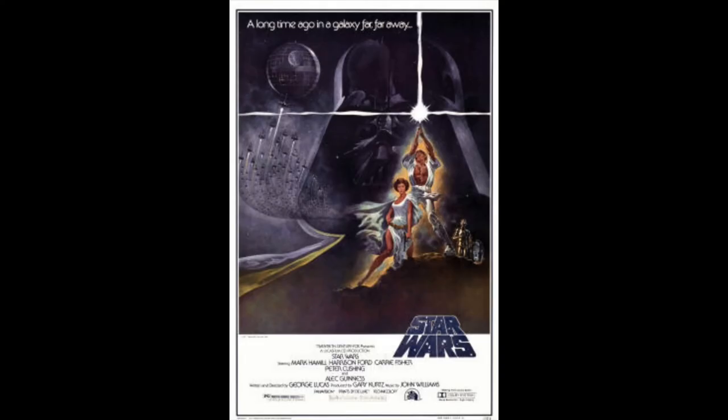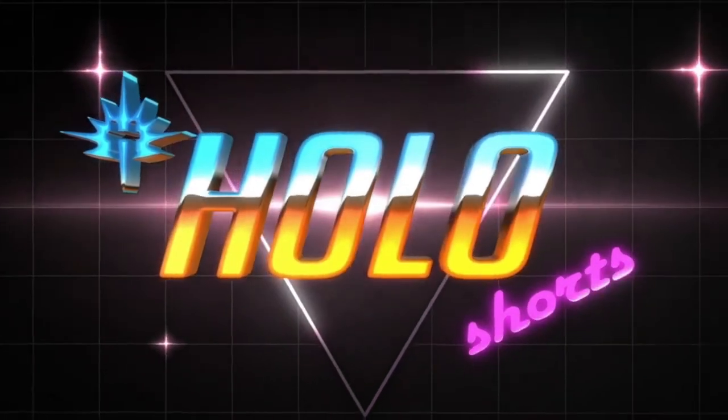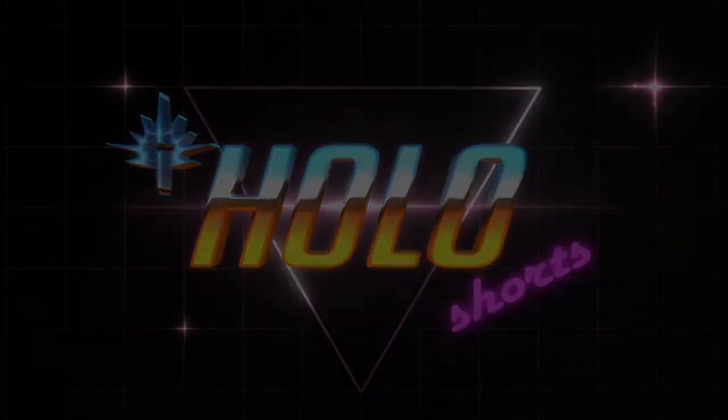Still valuable, still highly collectible, but that dash zero is the one everybody agrees upon as being the first pressing. Where do you rank the Style A Tom Jung movie poster among the Star Wars movie posters? Is it your favorite, or do you have another one? Leave a comment down below and don't forget to like and subscribe. Until next time, this has been Hang Time — we'll see you next time.